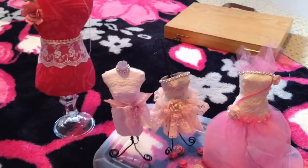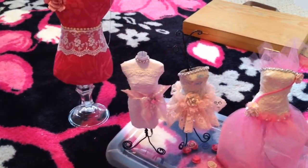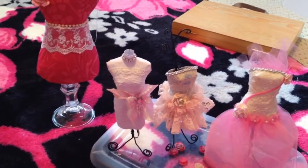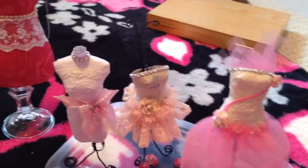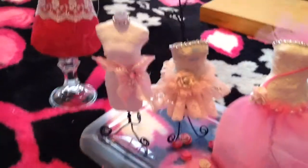Hey everyone, it's VN here. I just want to do a video of some new things that I finished. I think I did a video of this Minikin dress right here already, but I made a couple more. So I wanted to share with you guys.